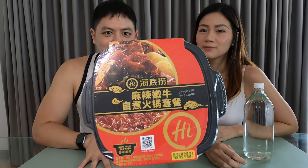So this is the Heidi Lau Instant Hotpot. For those of you who don't know, Heidi Lau is actually the biggest hotpot chain in China, or maybe even in the world. They came up with this hotpot, and as you can see, it's imported from China because everything's in Chinese.